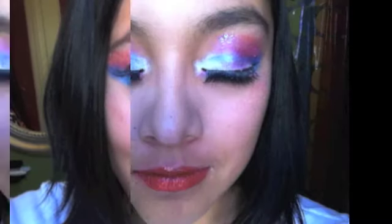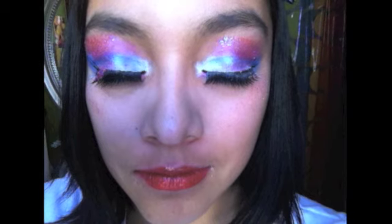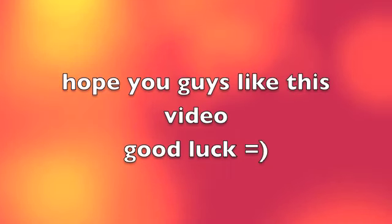And then you are done. You should look very cute, innocent, and just pretty like a mermaid should be — and sparkly with the glitter. Hope you guys like this video, and good luck!